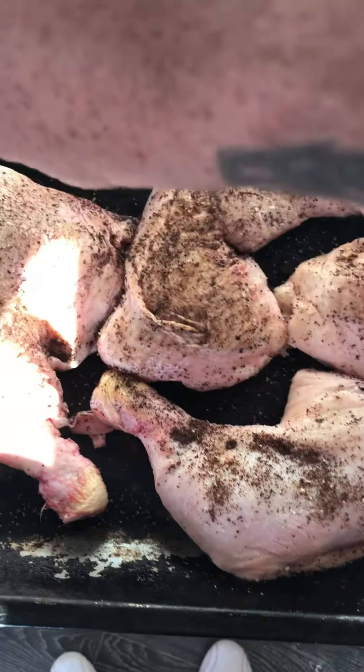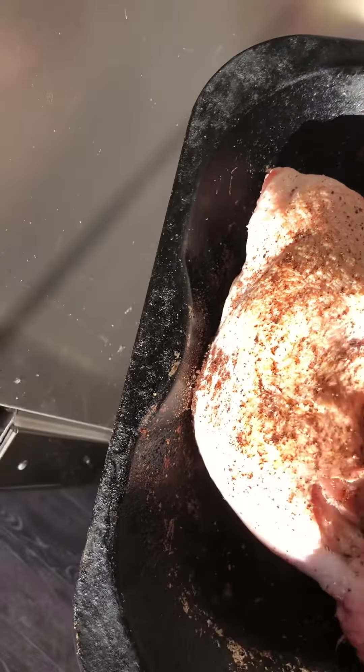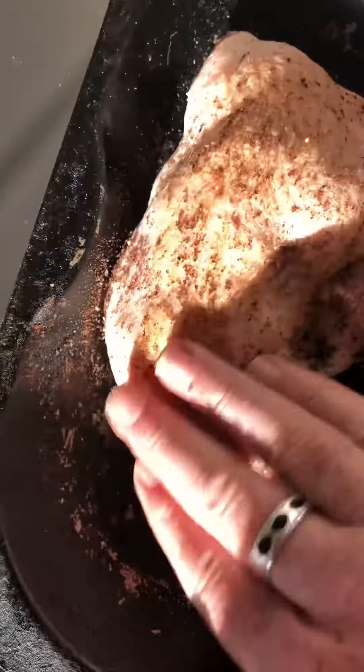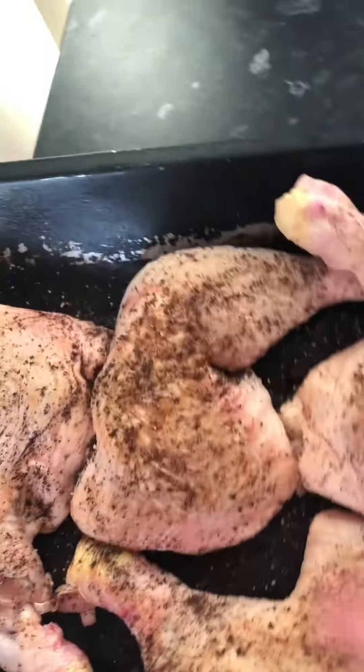She's just called herself a witch — I don't know why. I don't think she's a witch. Oh, because she cackles like a witch! So there we go, rub it all in like that.